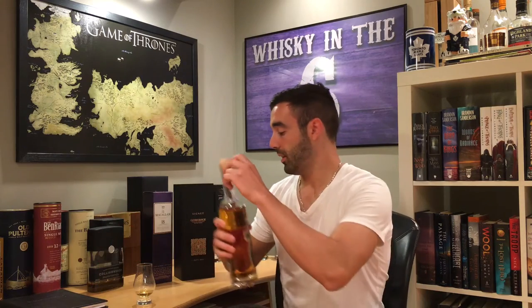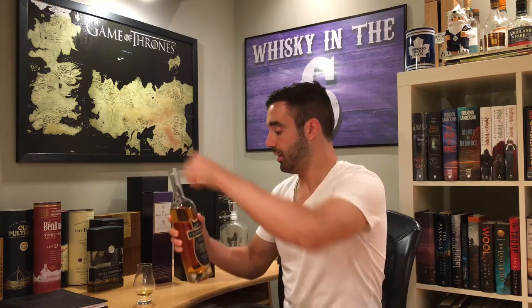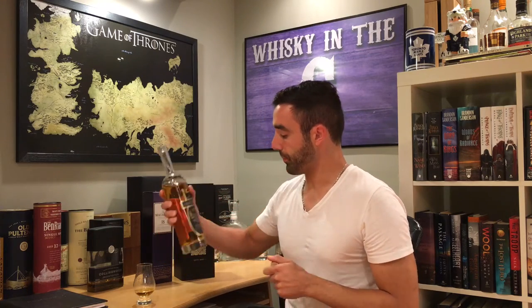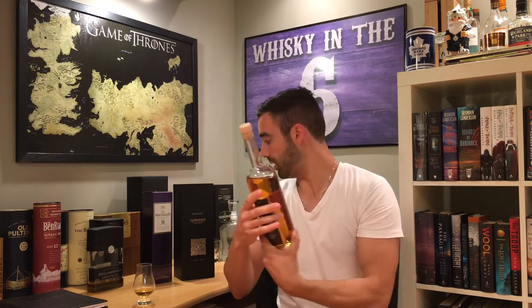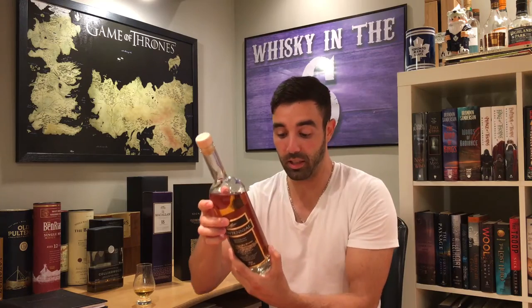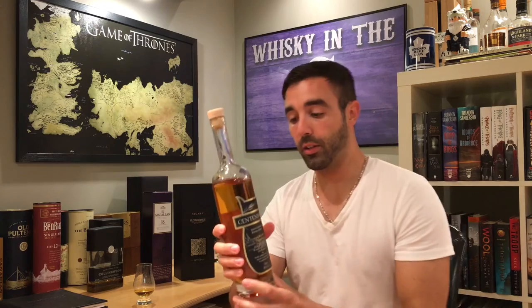What's up everybody, this is Whiskey in the Six, I'm Rob. Today I have for you Centennial Canadian Rye Whiskey. This is a limited edition — it doesn't say on the bottle that it's ten years old, but it came with a flap that went over the bottle that said it was ten years old, so I'm going to say ten years old. This was actually given to me from a friend, my friend Mike, who appeared in one of my earlier videos.